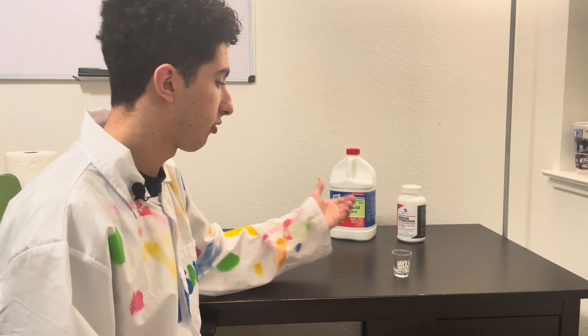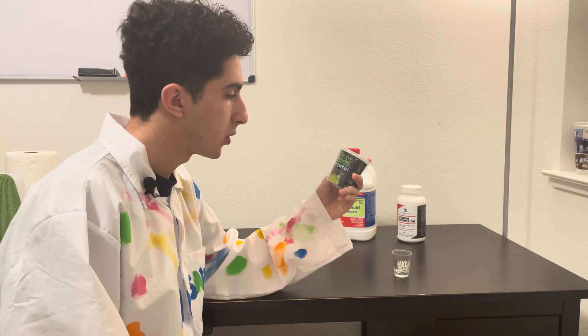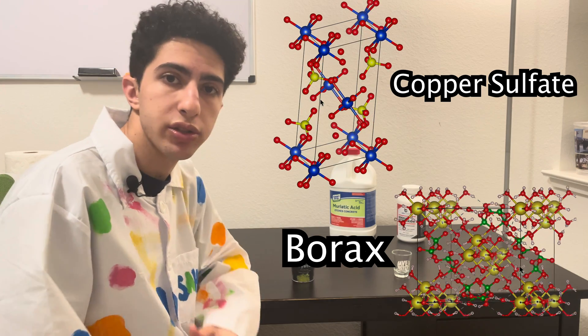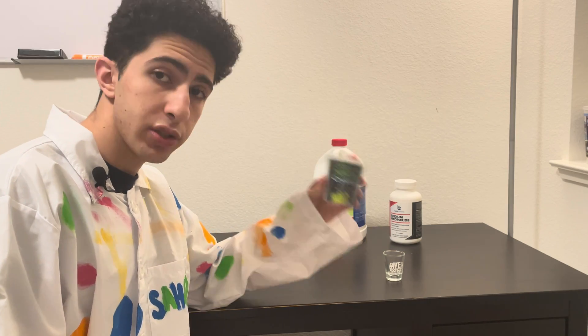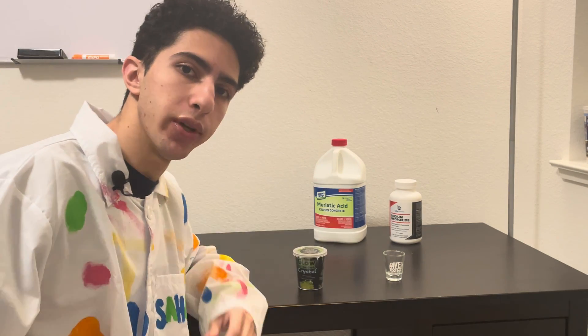Now this wasn't the only thing I got from Dave & Buster's. I also got this little kit for making glow-in-the-dark crystals. I've made plenty of crystals before and there's a number of different chemicals you can use to make crystals. But for this video I wanted to actually go through the instructions in this little kit and make some glow-in-the-dark crystals. So let's get to it.